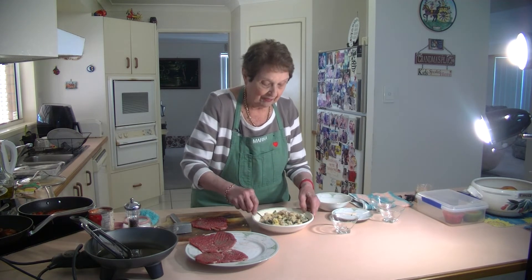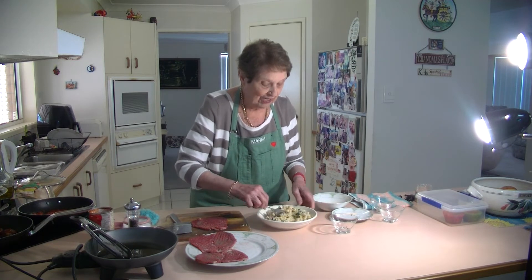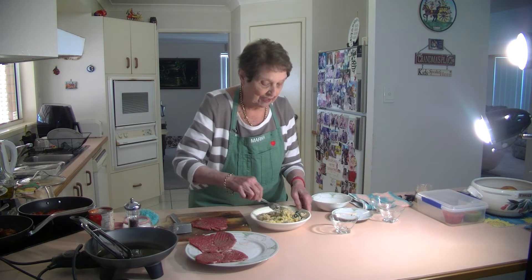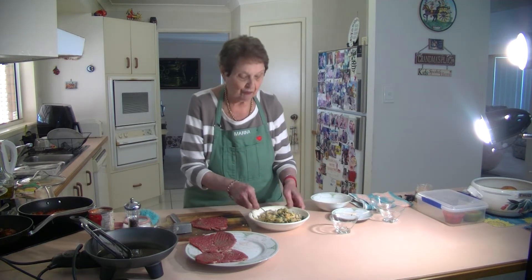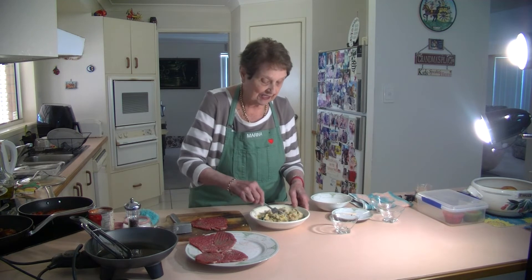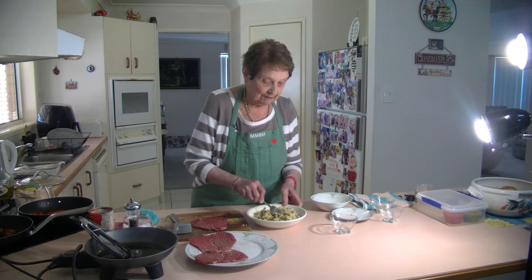Just mix that all together. We're going to stuff these up in the meat. It's just a lovely light stuffing — nothing very much, just that nice bread. I'm going to put a couple of pieces of cheese in there as well. I've already done three and I've also got another three from that packet — there were six slices in a packet of that sizzle steak. Just mix it all together.